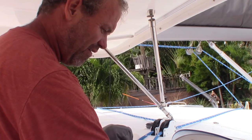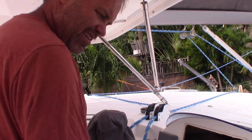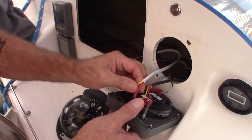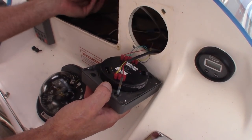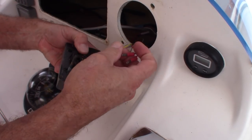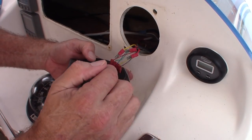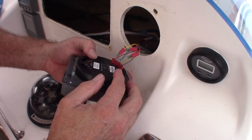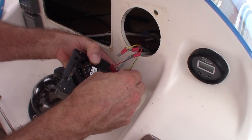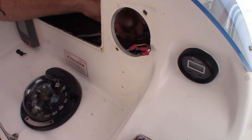The compass was so off anyway from when we bought the boat — I've never had it swung. It's just good to have in case everything else goes out. This is the SeaTalk data backbone, which like I was talking about earlier sends everything from gauge to gauge to gauge. And this — oh, this is our wind. Blue for blue, green for green, red for red. So that's pretty easy.